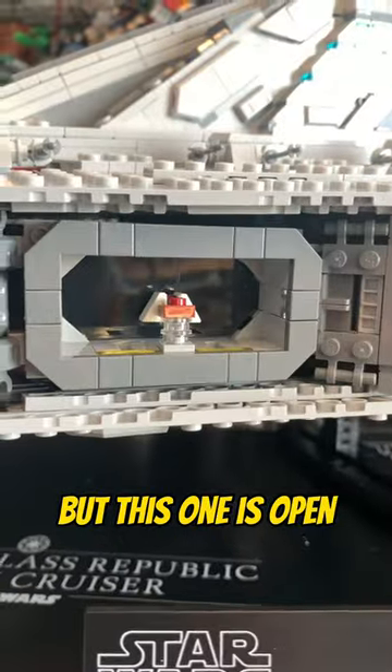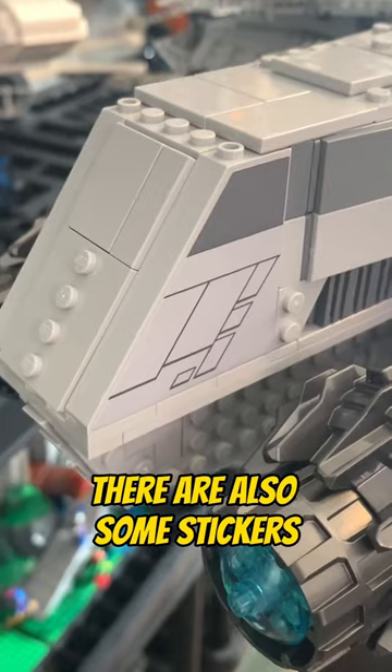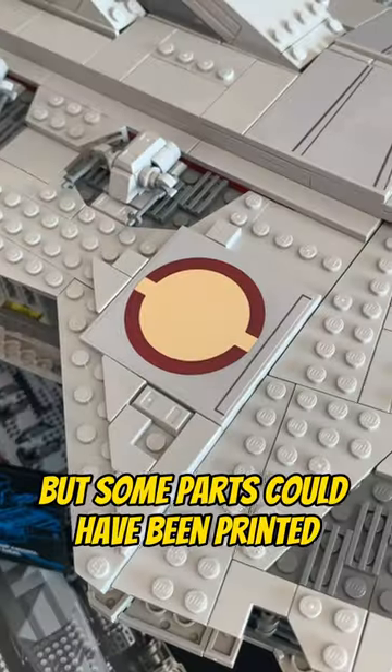This hangar bay is closed, but this one is open and has a ship flying out. There are also some stickers, which is alright, but some parts could have been printed.